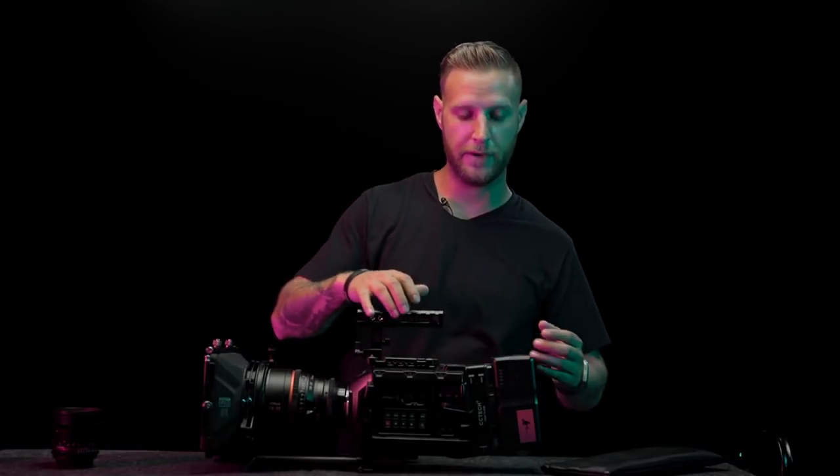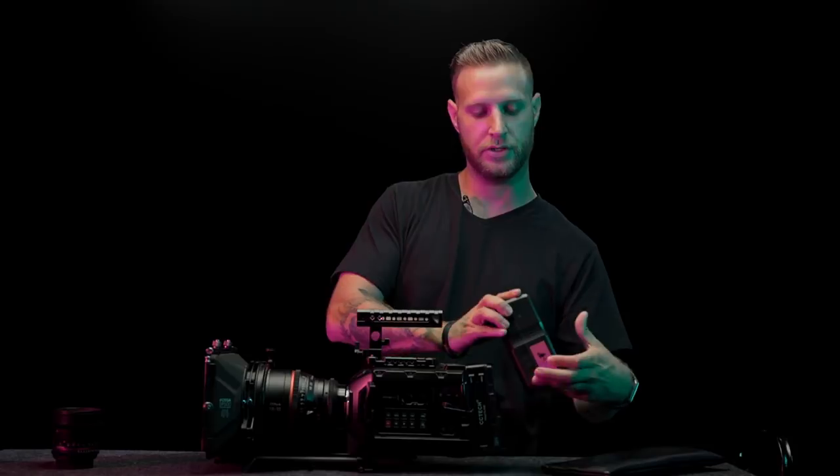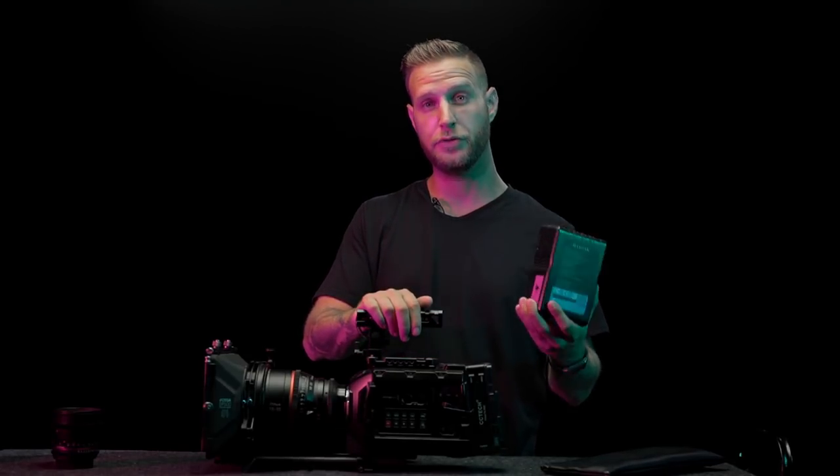When I was looking at V-mount batteries online I came across these Max Oaks. These things are super affordable and hold a huge charge.